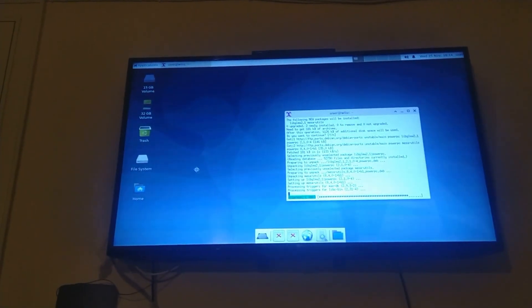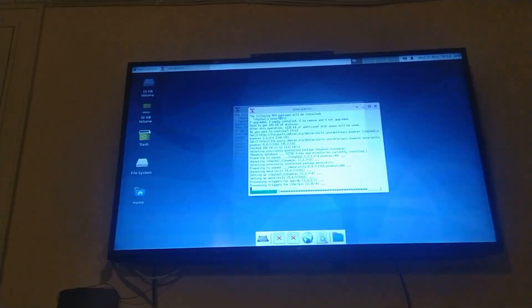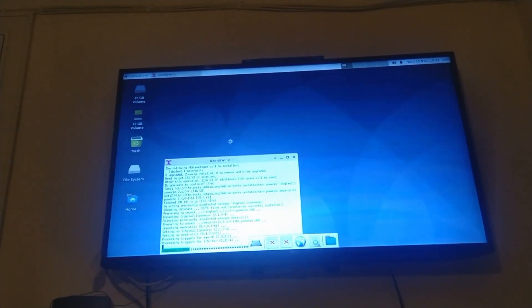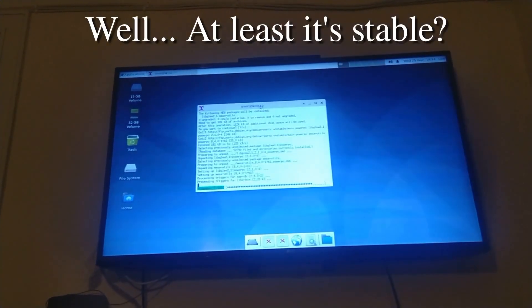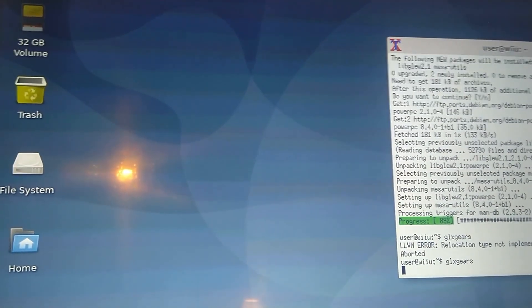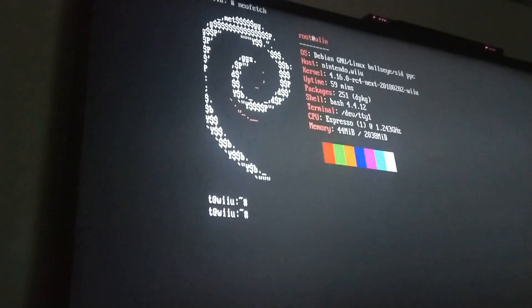So does it run? Surprisingly, yes. It took a while to load and it was really slow because it's not hardware accelerated, but XFCE4 — the version from the Debian Unstable repositories — works perfectly fine on the Wii U. Obviously, this isn't actually usable for anything besides a fun little project. At most you could use it as a server, but a Wii U isn't very cost-effective for that. But in the end, the question was answered: can the Wii U run Linux? Yes, it can.